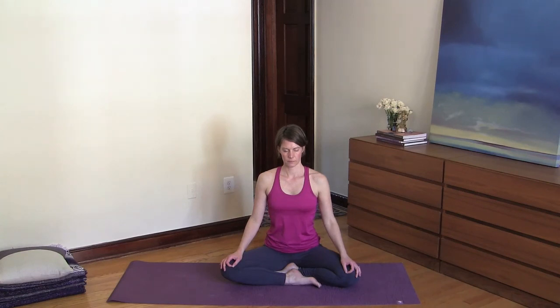Observe your Ujjayi breathing. Inhale belly, lungs, and chest, and exhale all the air out. Just relax into your body and the rhythm of your breathing.